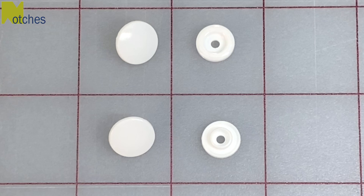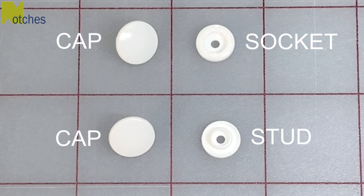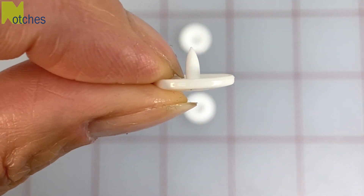A snap set consists of two caps, a socket piece and a stud piece. Only one cap piece needs to be covered.